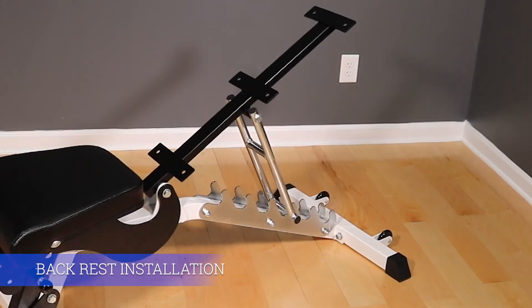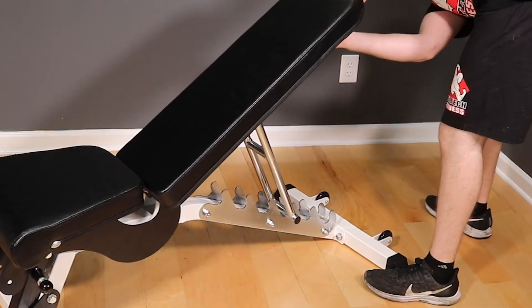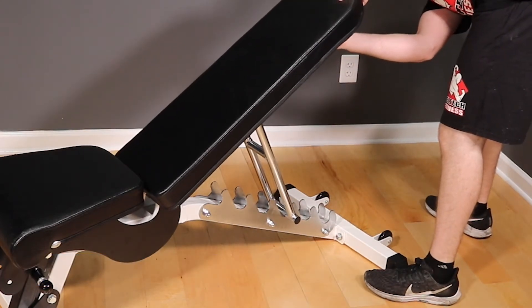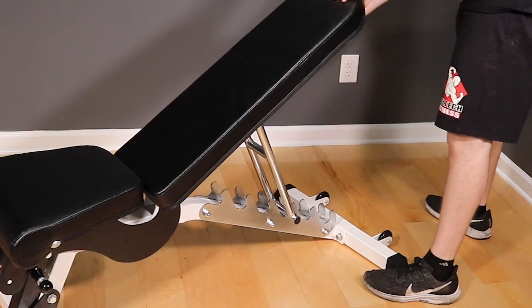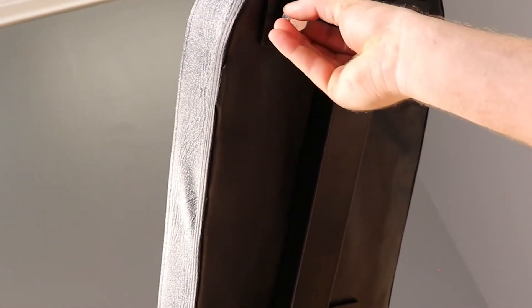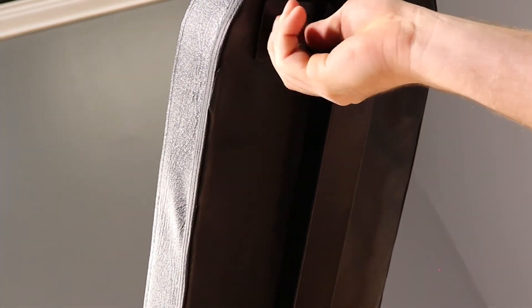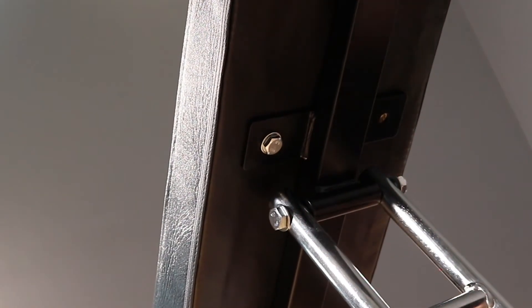Now is a good time to bolt on the backrest. Grab the remaining six M10 bolts and washers and bolt the backrest to the frame. This can be a tricky step sometimes. To make it easier on yourself, only thread the bolts in a couple of turns each until all six are started. If you tighten the bolts right away, you'll have no chance of getting all six in. When you get all six in, go ahead and tighten them up with a wrench.